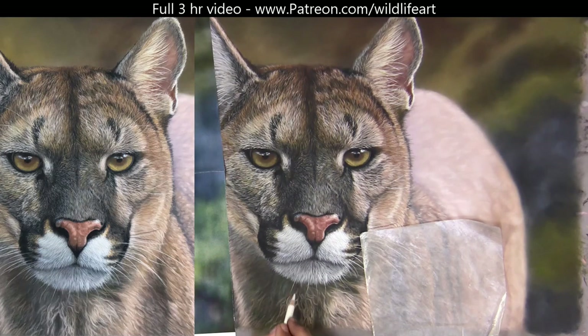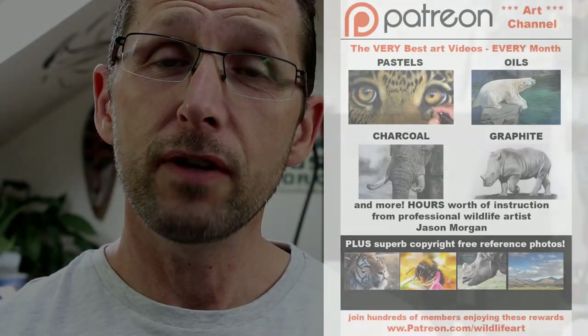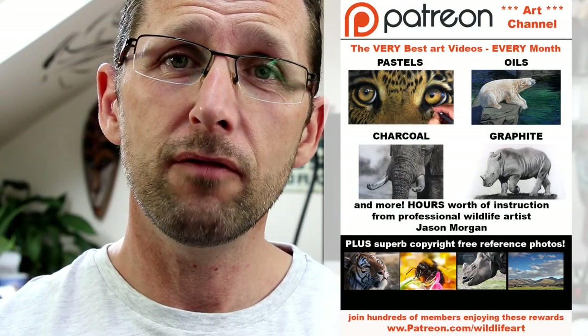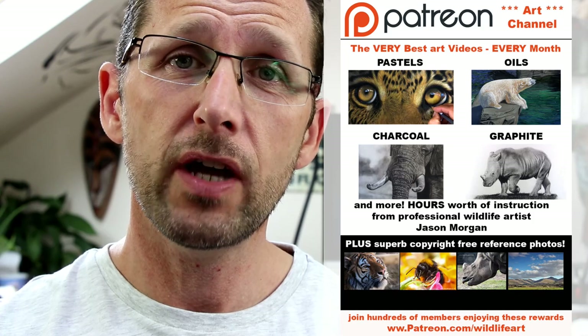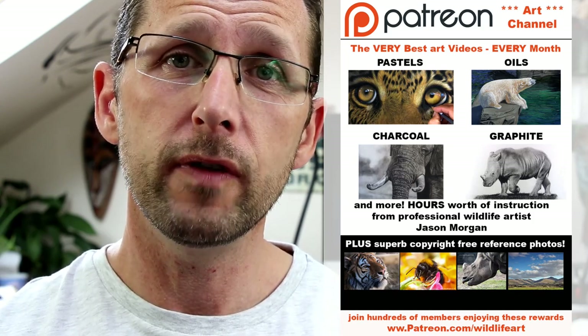Hope you've enjoyed this quick tip. Obviously there are lots more tips and secrets in the three-hour version on my Patreon art channel. I've got a Patreon channel that's been going well over a year, packed with around 50 or more videos and new ones every month.